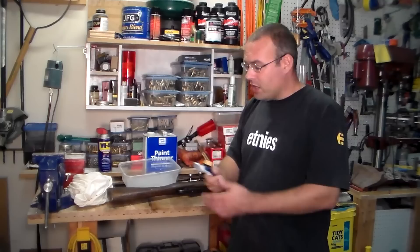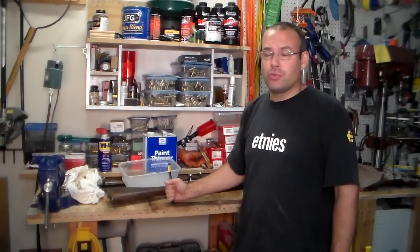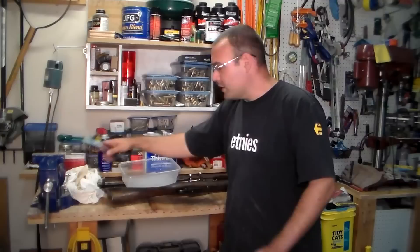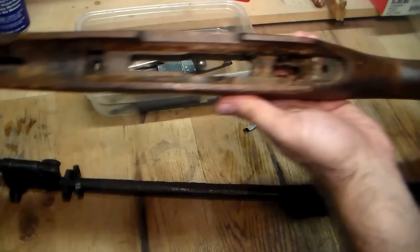To clean, I'll be using an old T-shirt — after these two rifles I'll probably be throwing it away. A couple of old toothbrushes: I've got a bronze bristle brush here, and I'll probably also grab a stainless steel brush somewhere in the shop. And a simple Tupperware tub made by Ziploc, and a bunch of paint thinner for the Cosmoline.